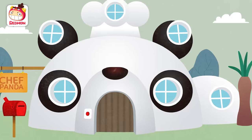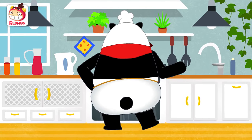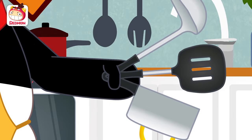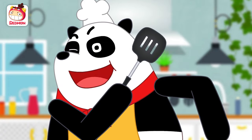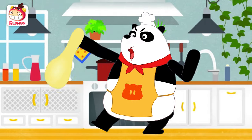Chef Panda! Put on an apron. Don't forget the hat. Prepare your utensils. I am the amazing Panda Chef. Well then, shall we make something yummy? Cooking, cooking, fun, fun, cooking time.